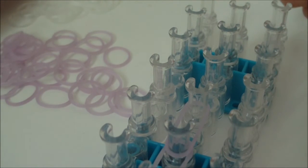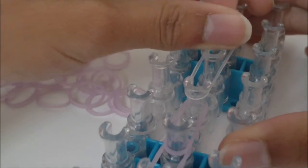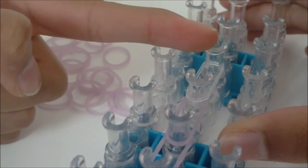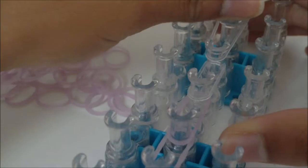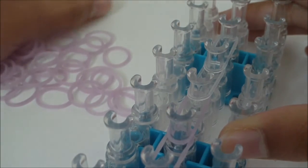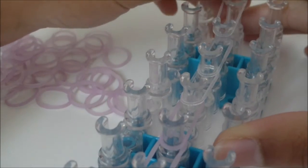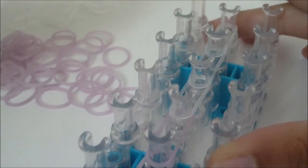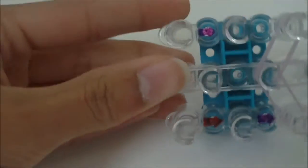Now continue with B color rubber bands. Place one going from the tenth middle pin to the eleventh middle pin, then another from the eleventh to the twelfth middle pin, and your last B color rubber band for this middle pin bar goes from the twelfth to the thirteenth middle pin. Now your loom should look something like this.